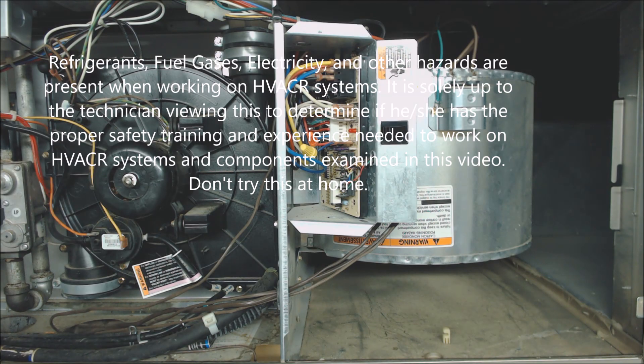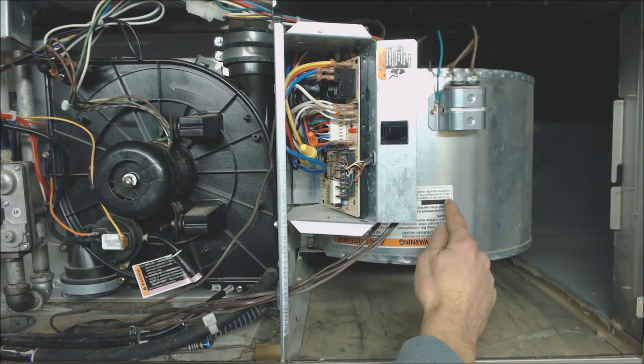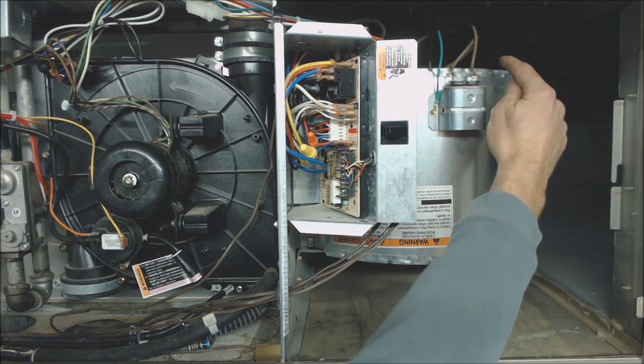Hey guys, this is AC Service Tech, and today what we're going over is the top 10 reasons why a blower motor may not be working. This happens to be a forced air gas furnace. Right here we have our blower motor housing, our squirrel cage. Up top we have our blower motor.